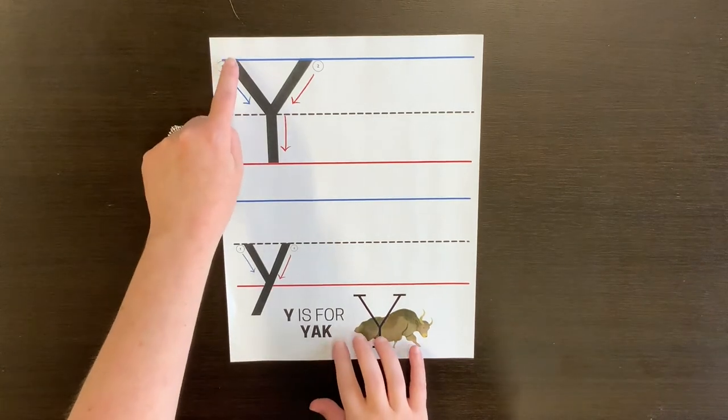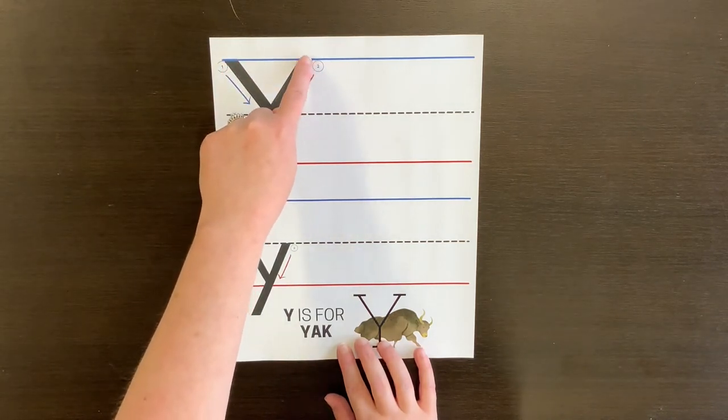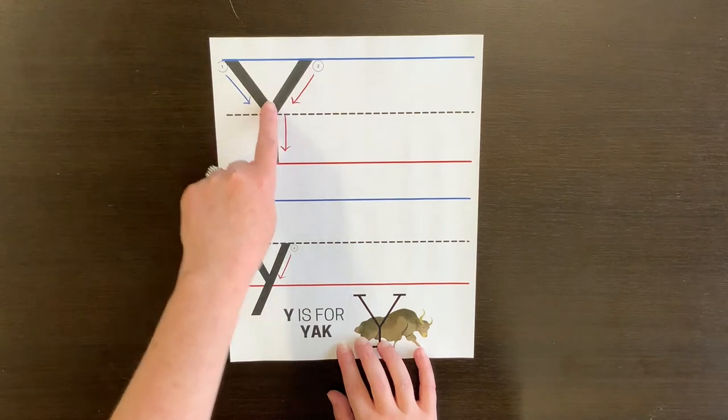To make the big Y, you start up at the top, go down to the middle, go back up to the top, go down to the middle, and then go down.